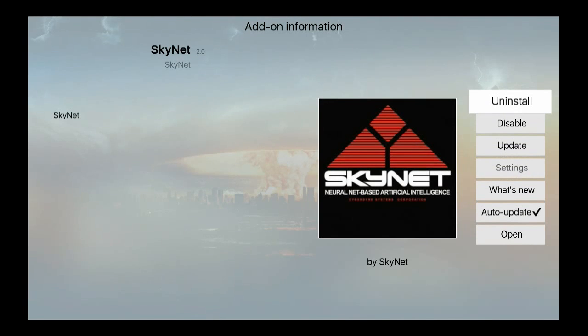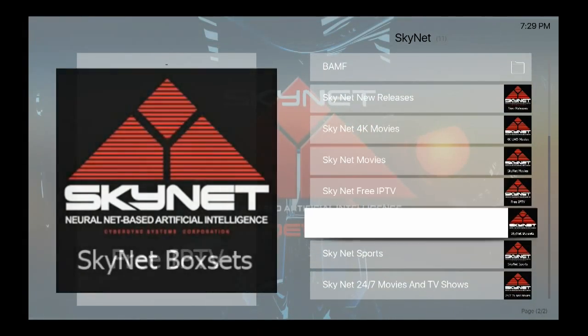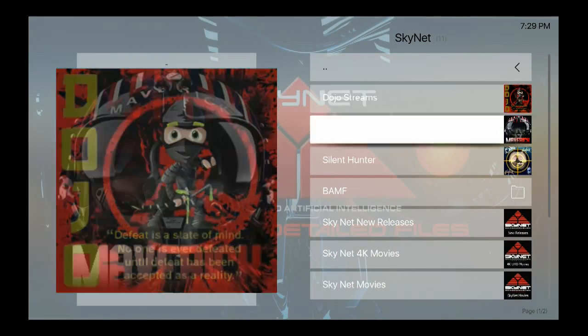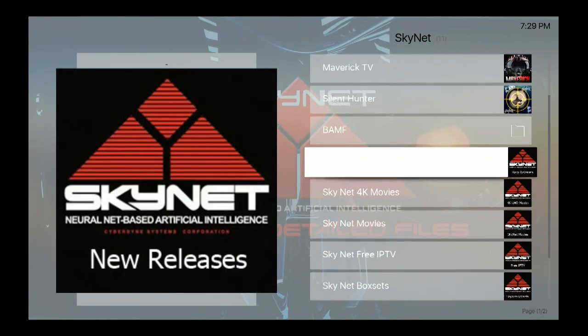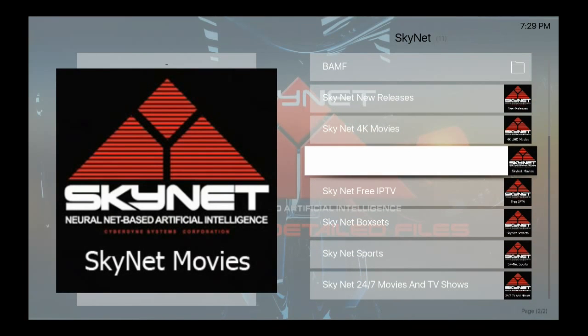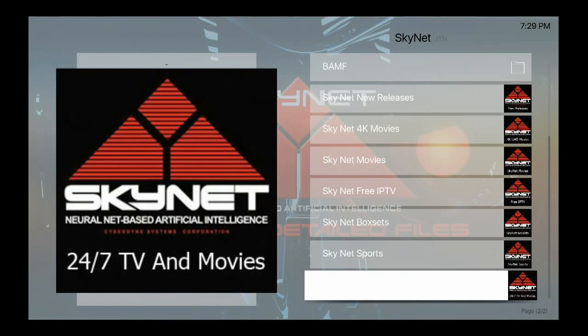Under Video, where it says Install, hit Install. Once it's installed you can open it and you have all different things: DJO Streams, Maverick TVs, Silent Hunter, Be A MF, Skynet News Release, Skynet 4K Movies, Skynet Movies, Skynet Free IPTV, Skynet Box Set.